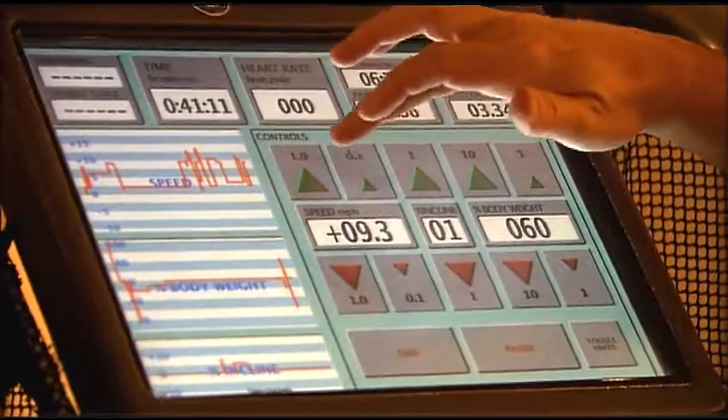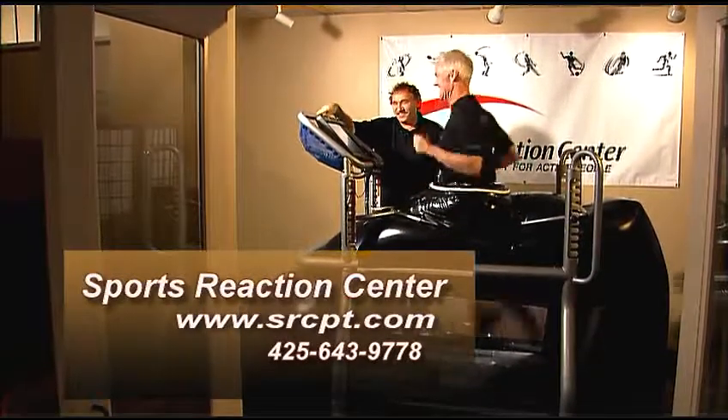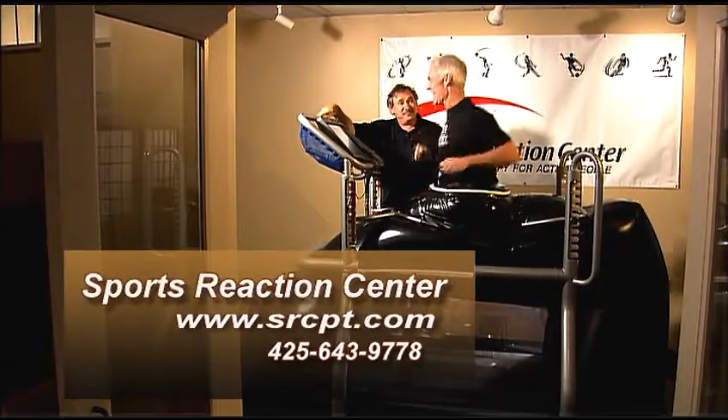Okay, make me go faster. All right, here we go — we're going to go 4:43 pace. 60% of your body weight, feeling good? I'm back in high school again! Exactly — that's pretty impressive.